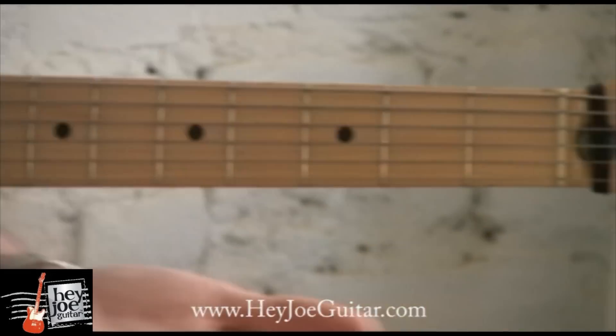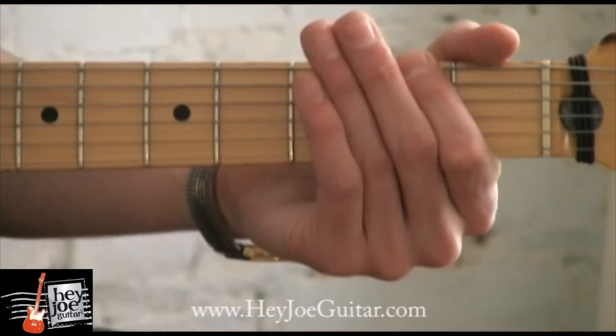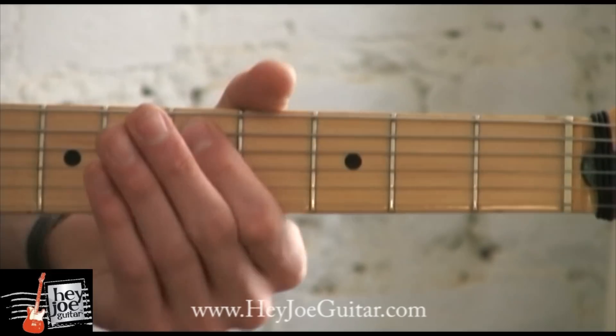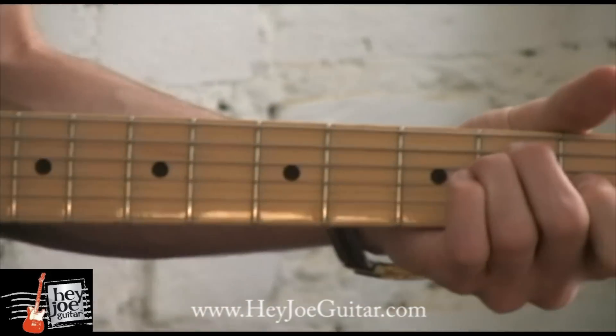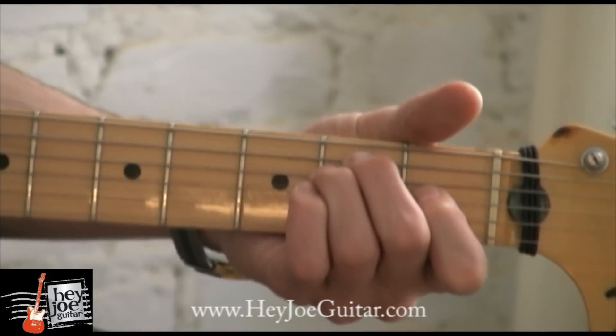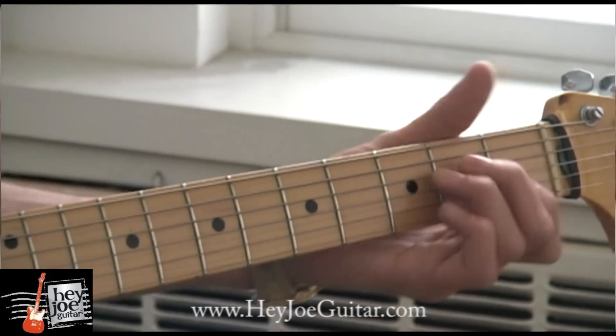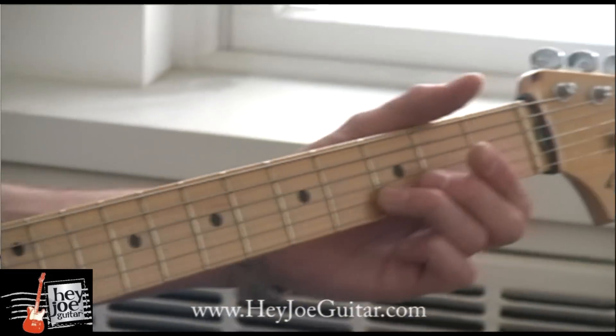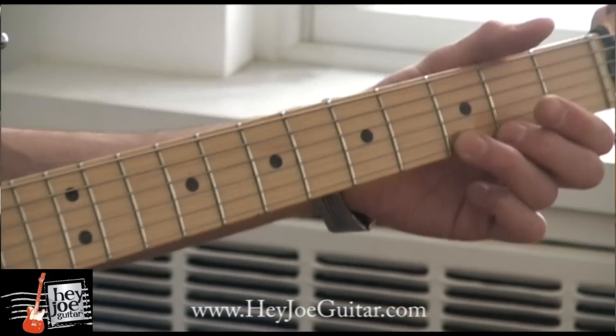It's also a good idea to play with a single finger. For the solo, Hendrix uses the same pentatonic scale, the E pentatonic scale, but at the twelfth fret, an octave up.